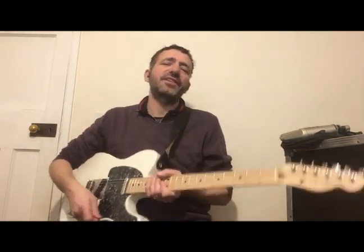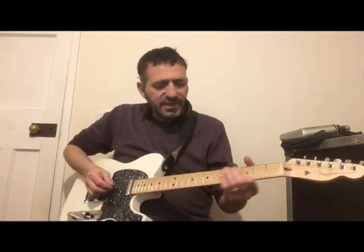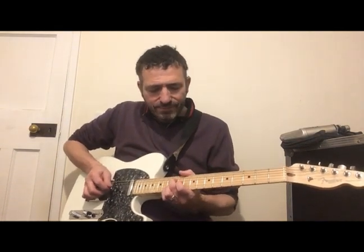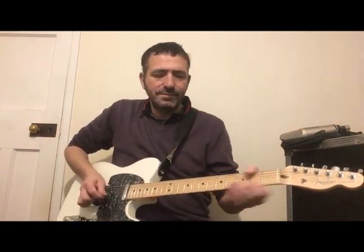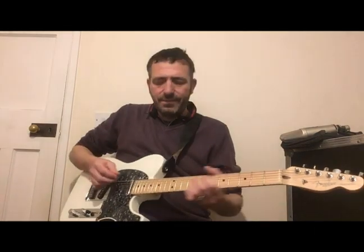And if you're using your finger, you can break arpeggios up into things like that. And of course it's good for playing that sort of country style.